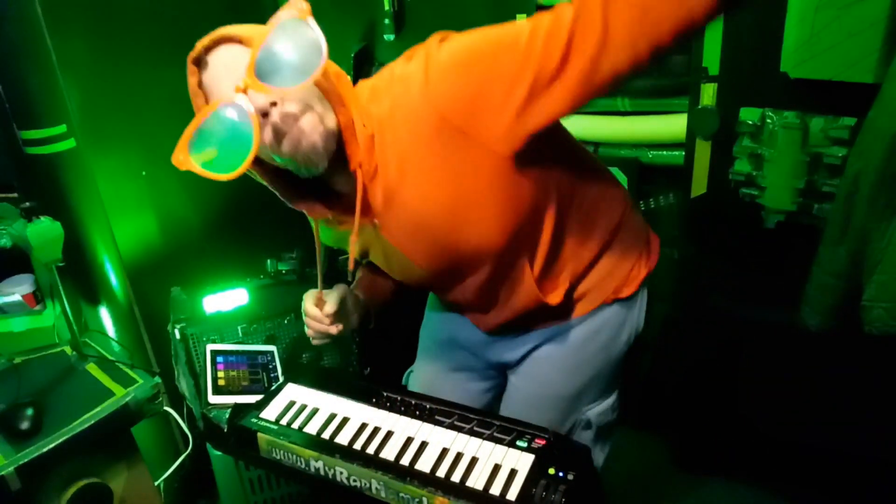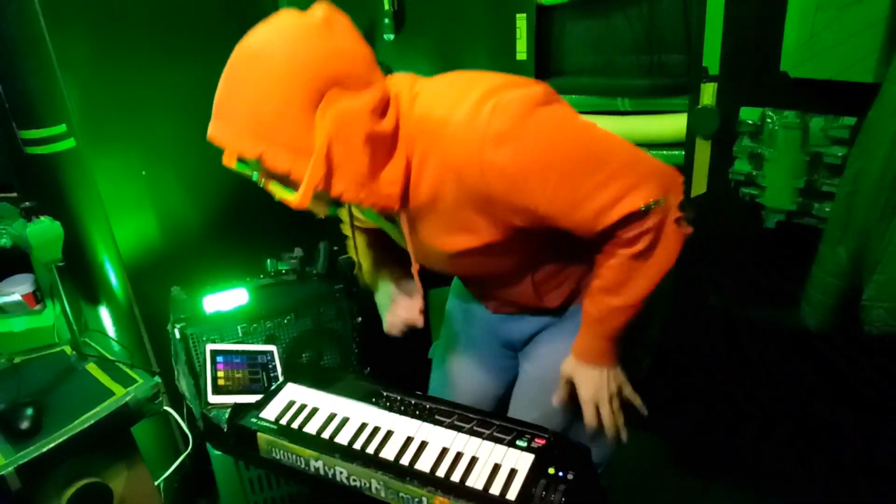Hey, welcome back my loop friend. How you been? Me? I've been good. Ever since Loopy Pro came out, I've been having a fun time making music. And the advanced template is done and ready for release. It's basically a slightly modified version of the template that I use making music all day — having a fun time, ready to get that out there and see what you can do with it.